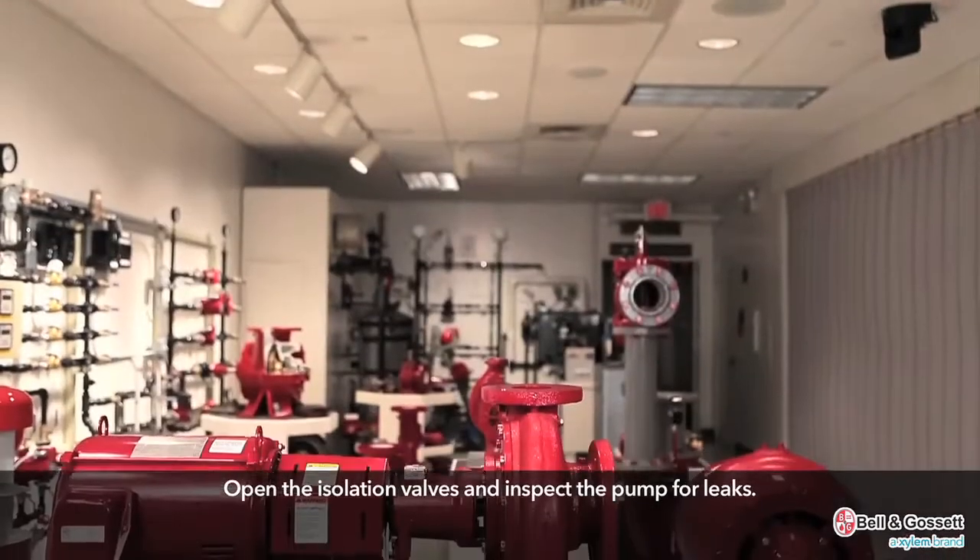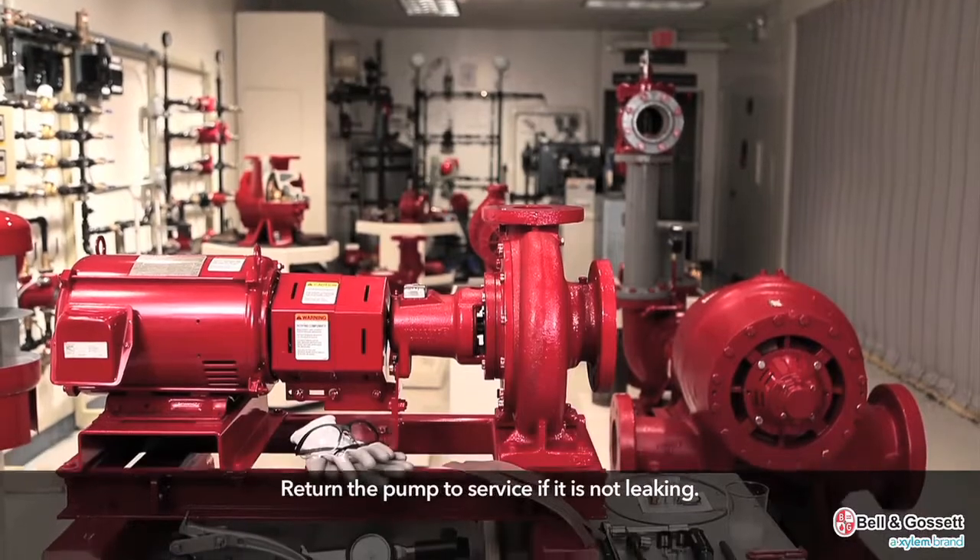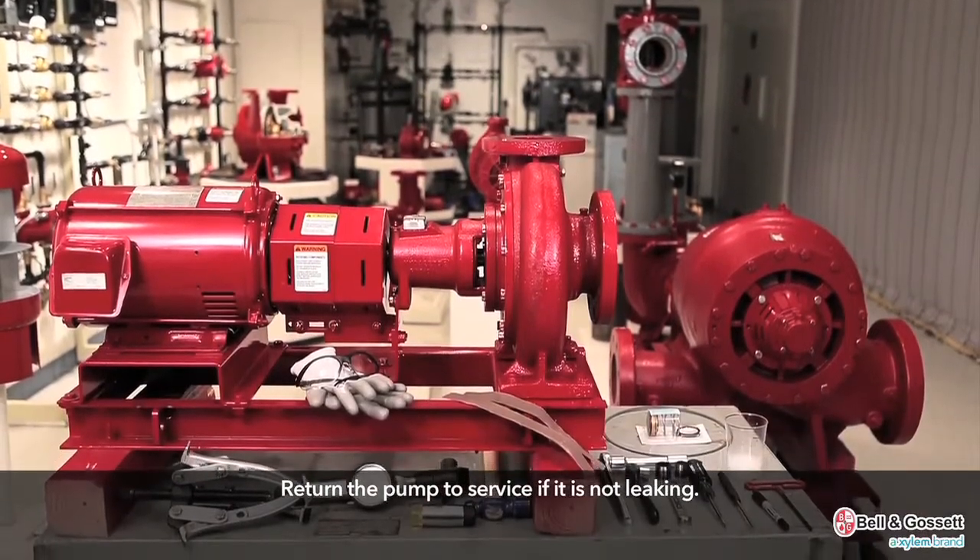Open the isolation valves and inspect the pump for leaks. Return the pump to service if it is not leaking.